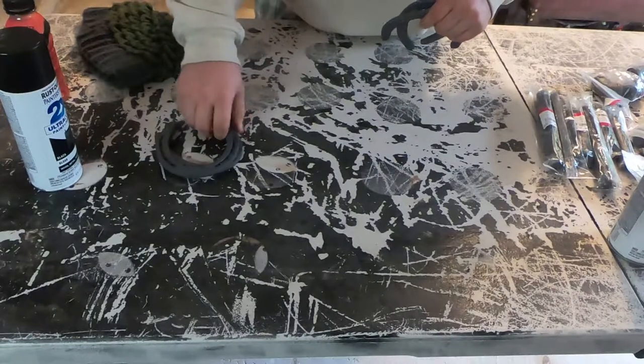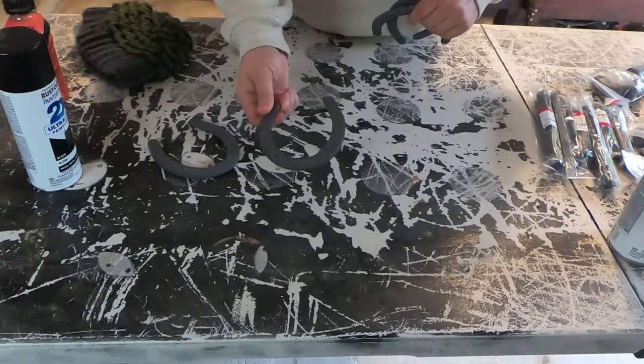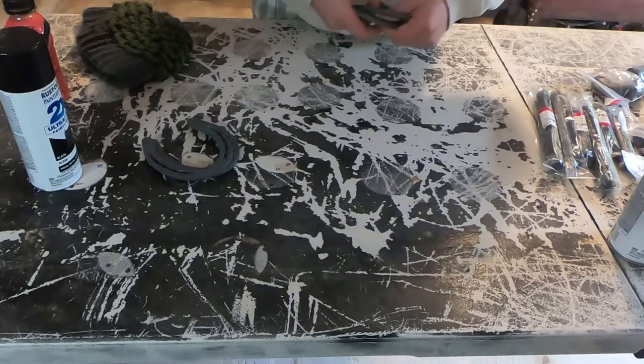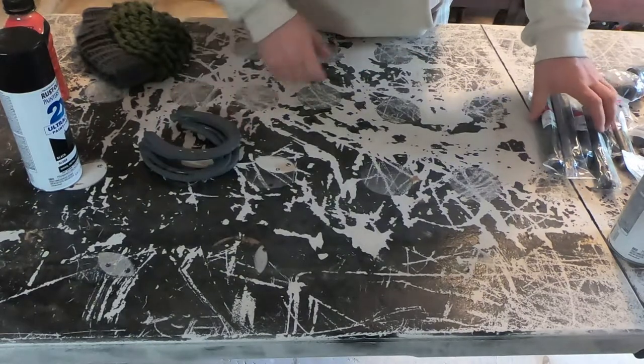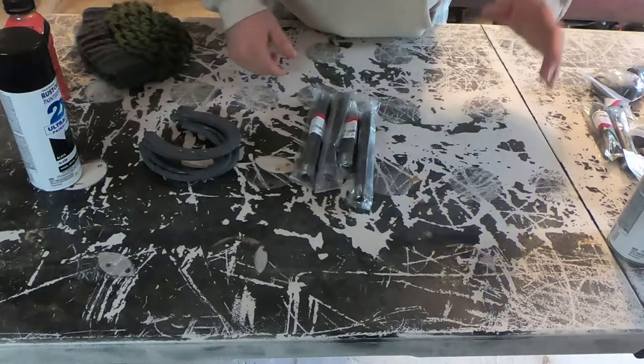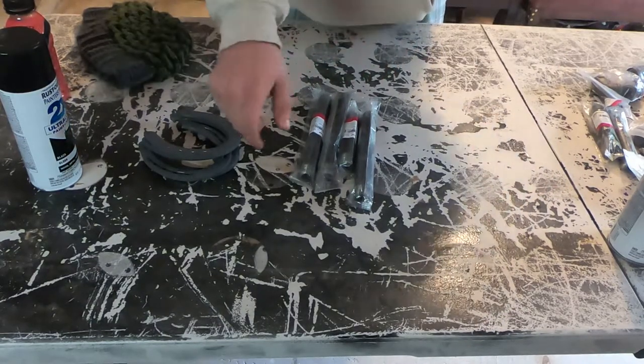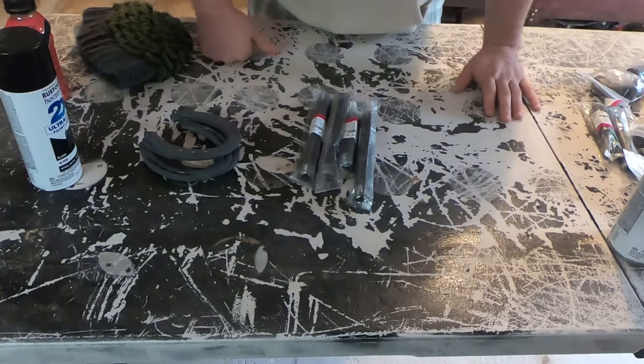First things first, we're going to start by cleaning some things off. These horseshoes are forged so they have some scale on them — I need to get that off. I'm going to prep for paint and I'm going to have to drill some holes. I've got a black pipe here, and if you remember from the shelf video that I made, black pipe comes greased up, so we're going to have to clean that grease off.